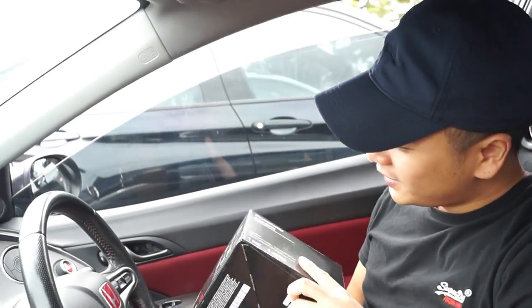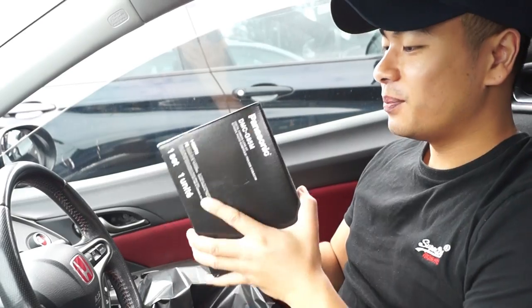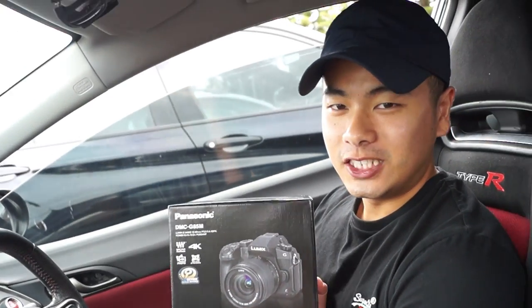Do it again, bro! Alright guys, today we have a very special product — today we're gonna be reviewing and unboxing the Panasonic G85.